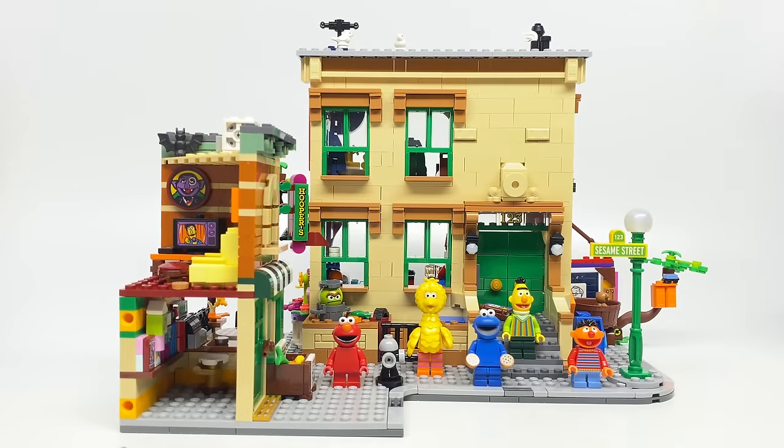There's no Grover and there's no Count, which are two main characters I would consider key to a set like this. We probably won't be getting any other Lego Sesame Street sets, so say goodbye to ever getting a Grover or Count minifigure. And for a $120 set, they could have added in those two characters. Yes, it would require new pieces, but come on.